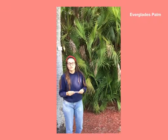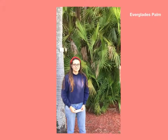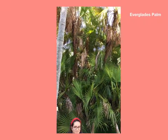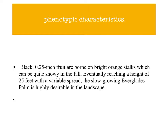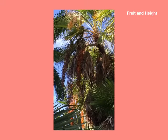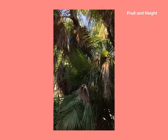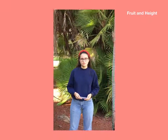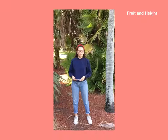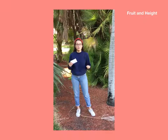The fronds grow 2-3 feet wide, and the palm grows blackberries a quarter of an inch big. Once the berries are ripe, they turn black in color and grow up to a quarter of an inch. Mostly in the fall, the stalks they grow on will be bright orange.